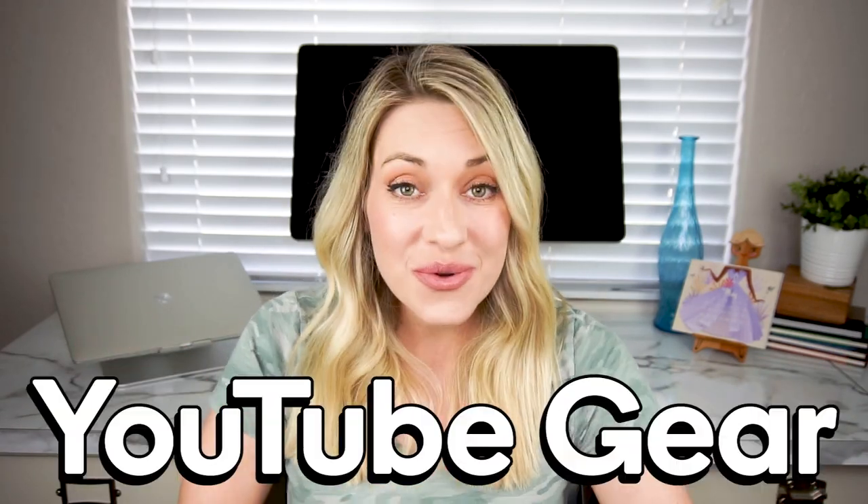One of my favorite types of videos to watch on YouTube are people's YouTube gear videos. I love seeing the different equipment that people have. I'm always so shocked how some people have incredibly elaborate setups and very expensive equipment, and then other people really have bare bones. So I thought it'd be fun to share all the different equipment that I use to film my YouTube videos, so you can see exactly what I do to get my videos to look and sound the way they do.